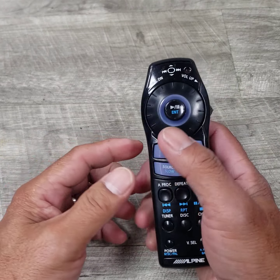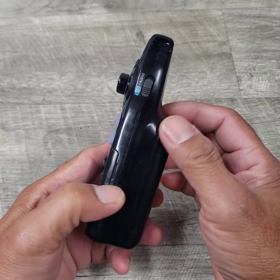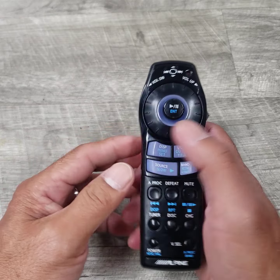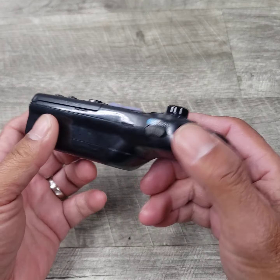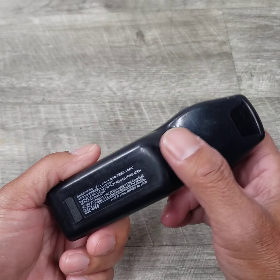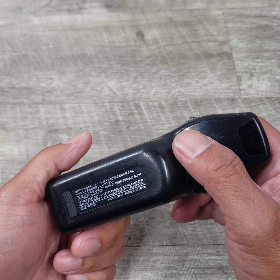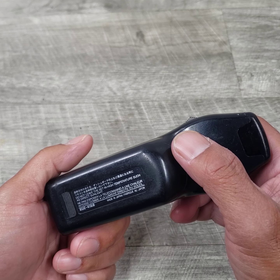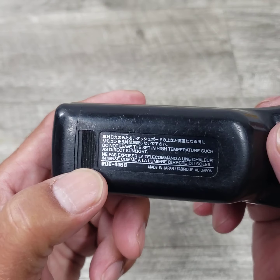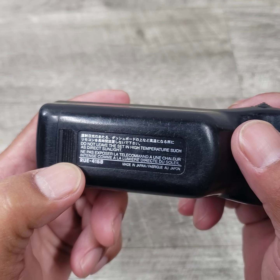It's got good ergonomics because of the way it was designed. So it's cool. Anyway, that's pretty much what I really wanted to show on this remote control by Alpine for the DVA-5205 DVD CD player. The part number is R-U-E-4168.